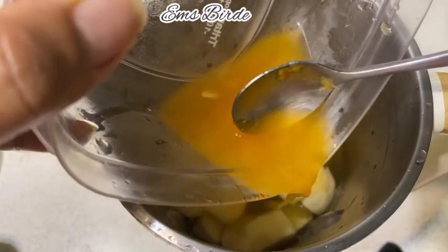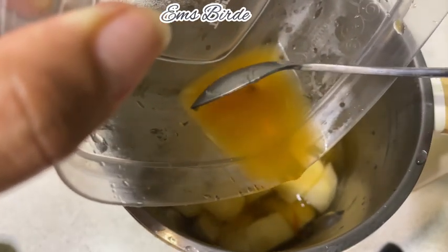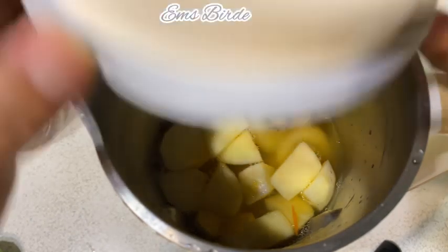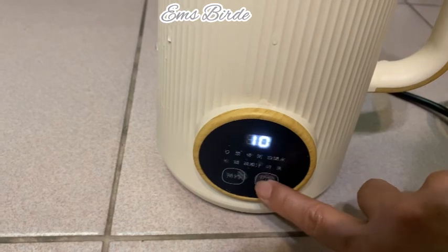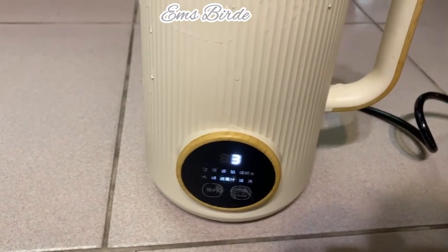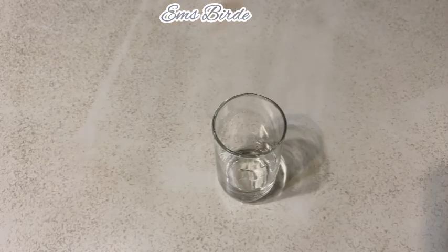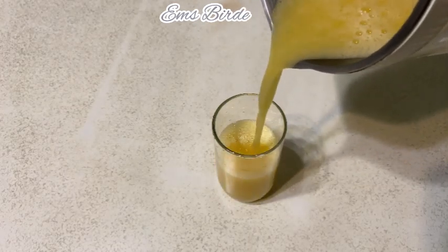Here it goes! Kiwi, orange, lemon smoothie — done!